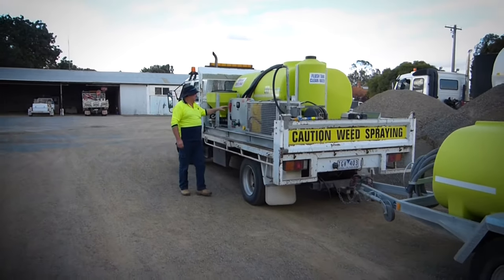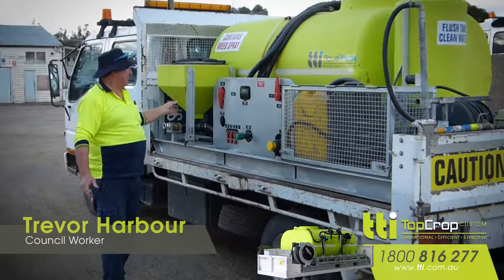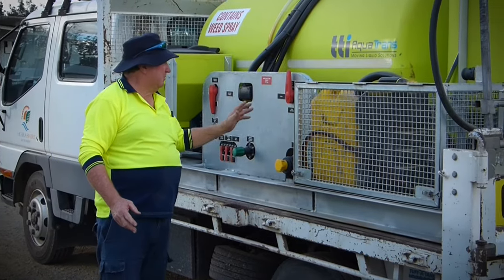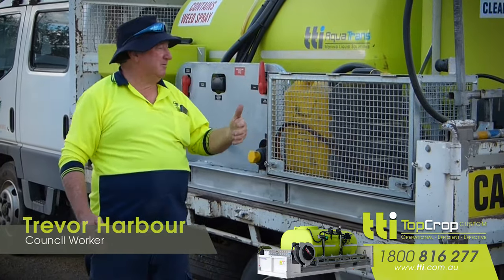Up with water again. The chemical induction meter is great to use because it tells you how much chemical you're putting in at a time. The flush tank is great for washing your hands, washing your face in case you have a chemical spill, or at the end of the day you use it to wash your system out, which I do every day.